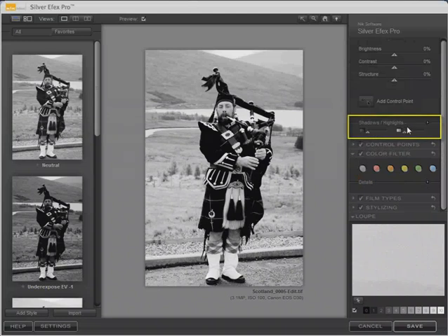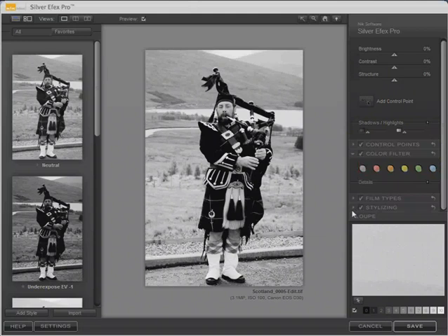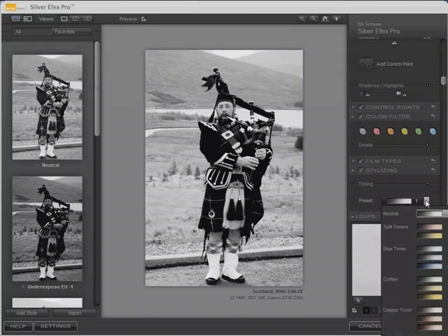These settings for shadows and highlights protect shadow and highlight details, and if you expand that there's a histogram underneath. Stylizing applies vignette effects, burned edge effects, and toning effects. There are a number of presets you can choose from — copper tones, coffee tones, and so on.